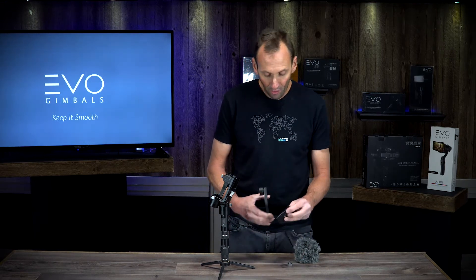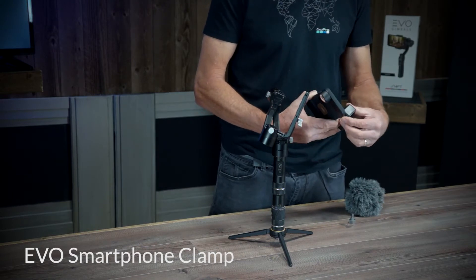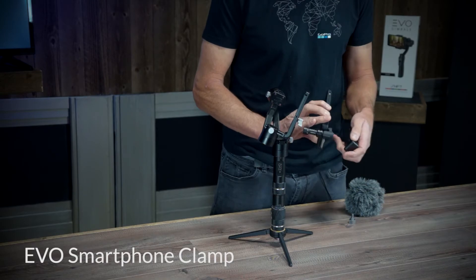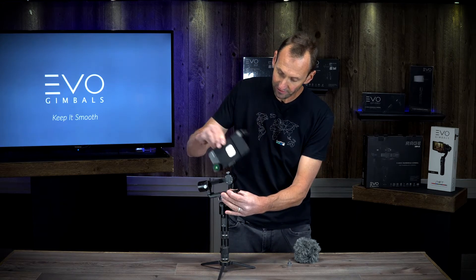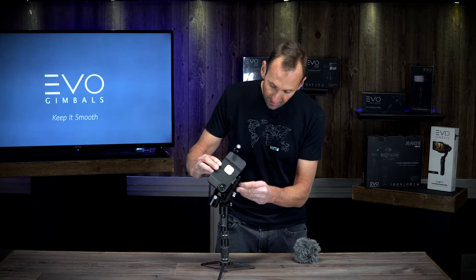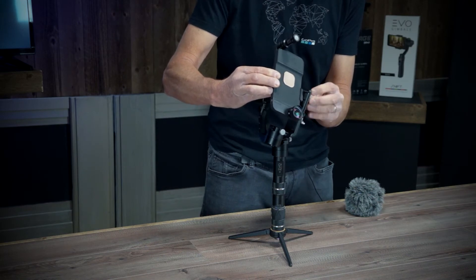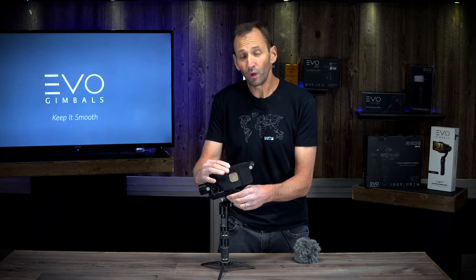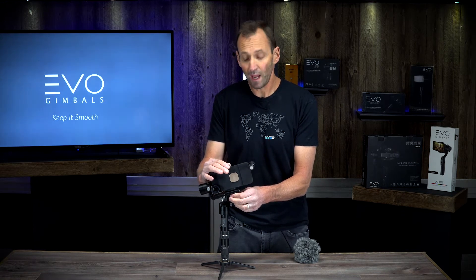Then I'm going to use an Evo Gimbal's smartphone clamp, which is available from our Pro mounting kit. I'm going to slide it onto the phone and into the Evo Rage S. Put it on top of the camera tray, tighten down the quarter-20 tripod mount, and just like with any camera going into a Rage S, you need to balance and weight it correctly.